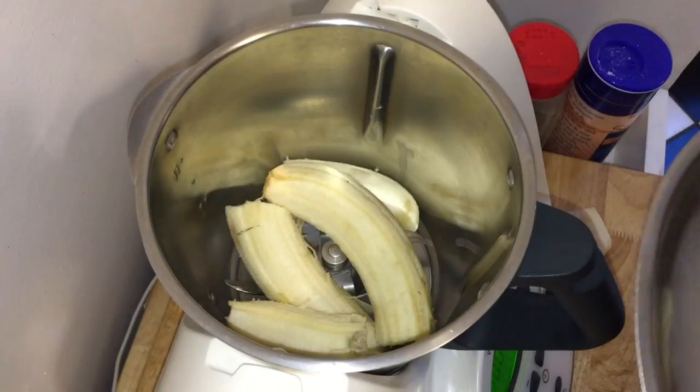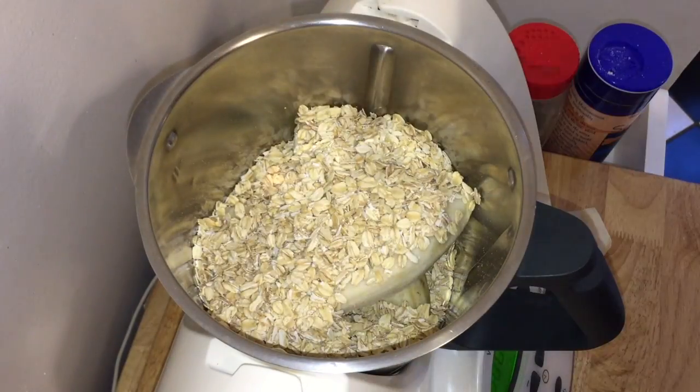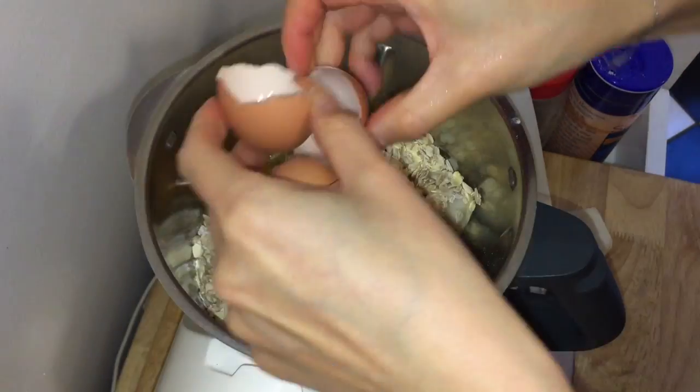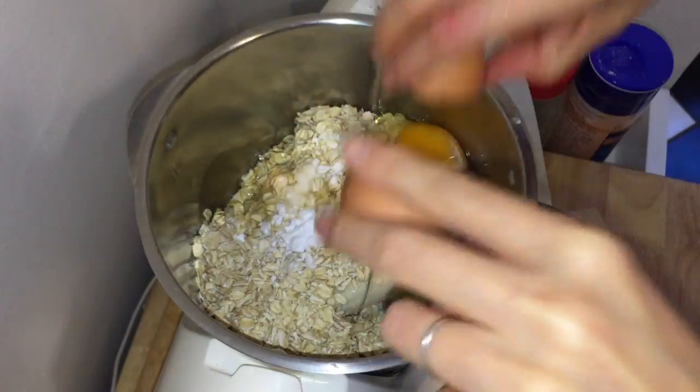Add the four basic ingredients to the blender: three medium-sized bananas, two cups of old-fashioned rolled oats, one teaspoon of baking soda, and two eggs. You can stop here and turn on your blender to make the original banana bread.